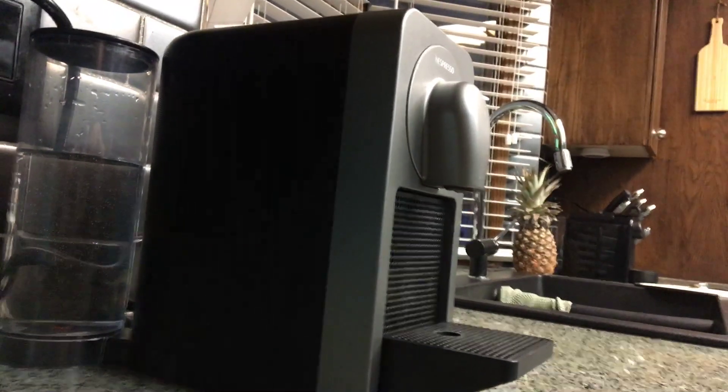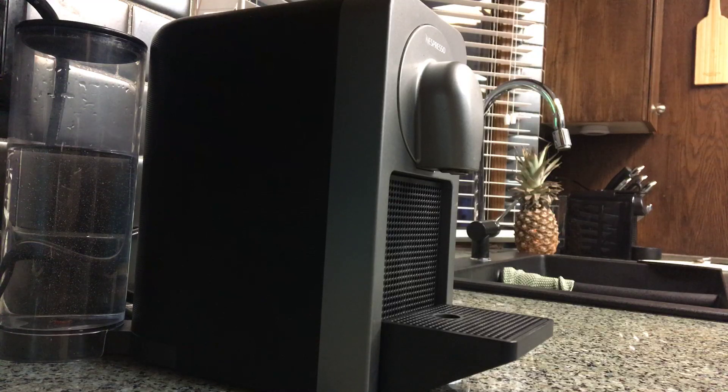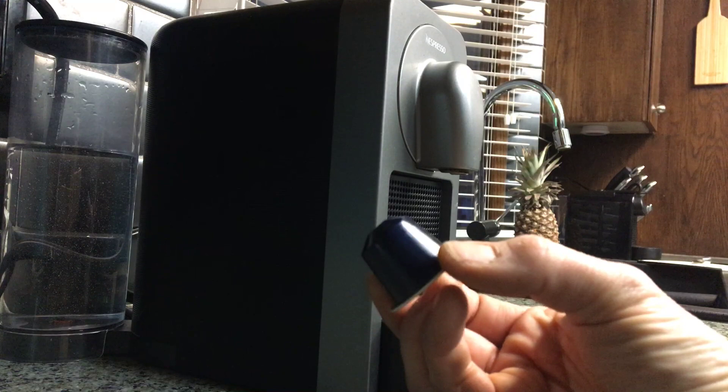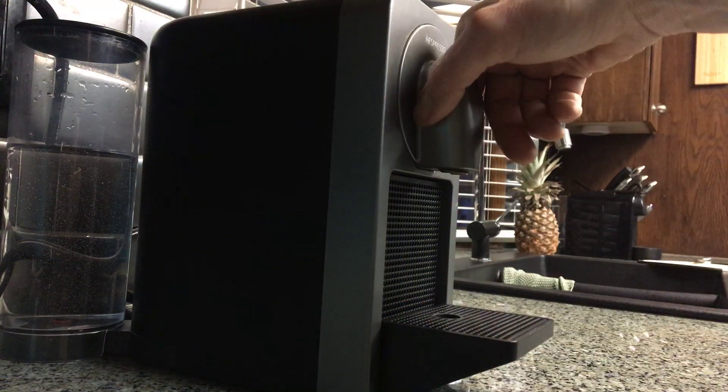Now this machine here has made probably about 5,000 coffees to be honest. So I got a solution for you. If you have this kind of machine, don't be scared. What you're going to do is you're going to rip this thing off here.